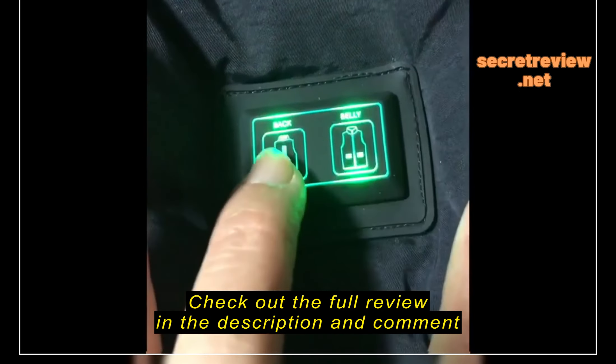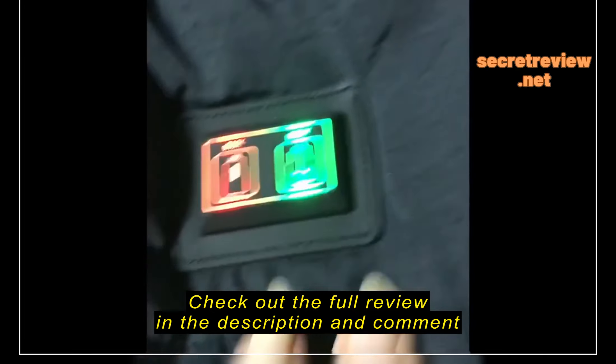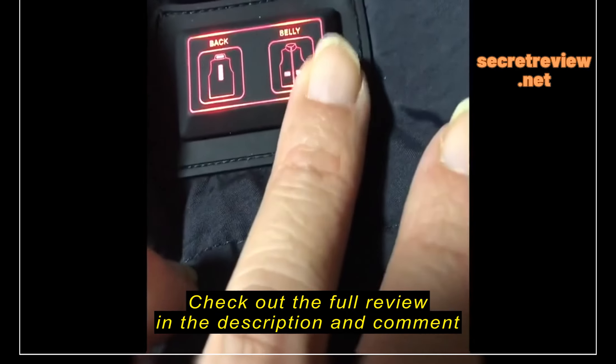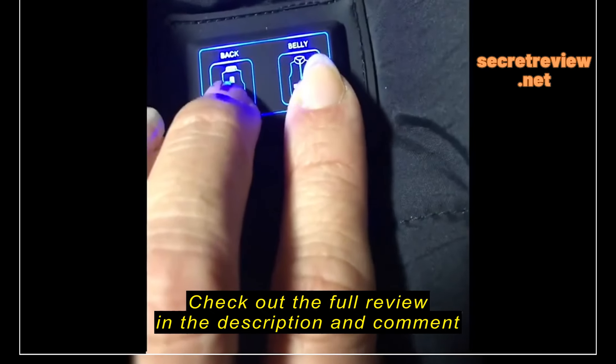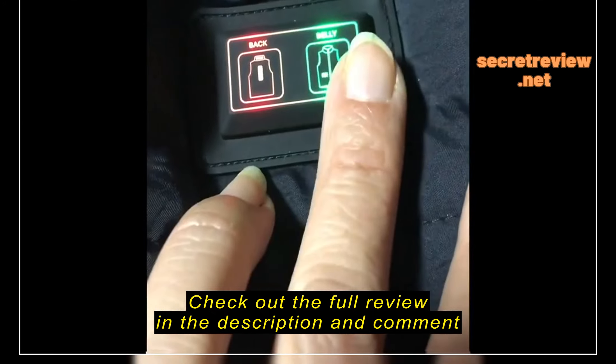You can use different temperatures on each different part — for example, you can have high heat on your back and low heat on your front. Or you can set both zones to red for hot, both on medium, or both on low.